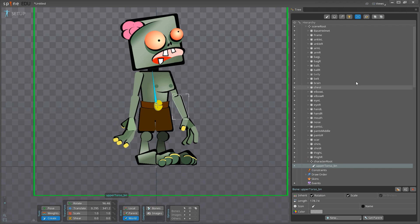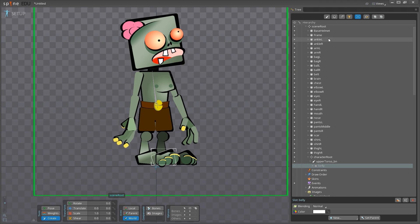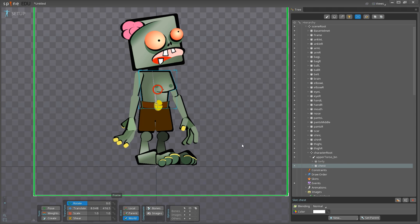I'm going to grab some stuff right now — let me grab the belly. I'm going to move my belly down into the upper torso. I'm also going to grab my chest and drag and drop it onto the upper torso. So now my upper torso is in charge of moving around both the belly and the chest.